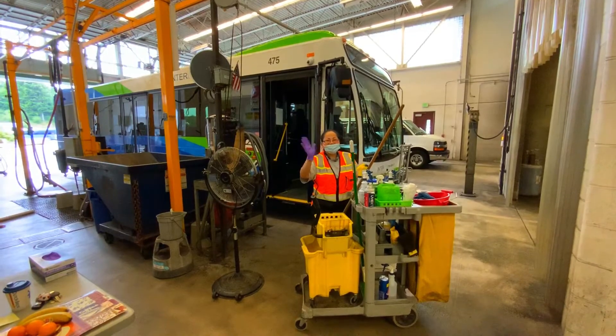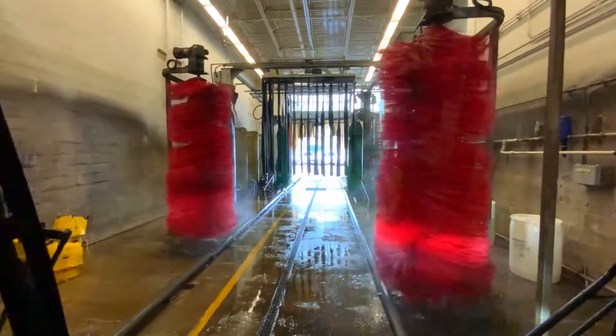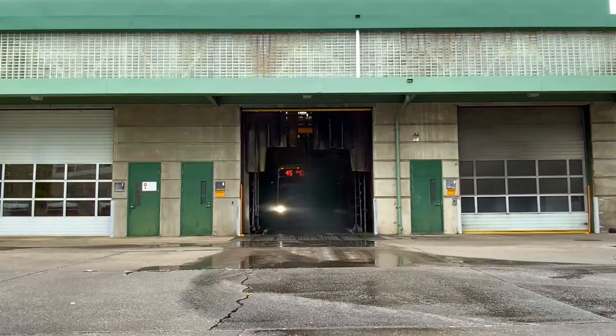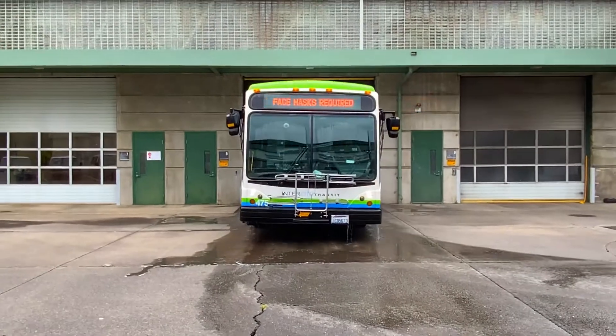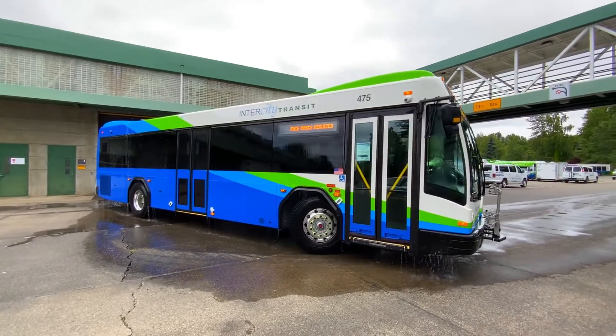This is our good friend Carmen and the tool she uses to clean the inside of the bus. And this is the bus wash — it's like a giant bubble bath. Let's check it out from the inside. It's so cool in here! Wow, that's one shiny bus.